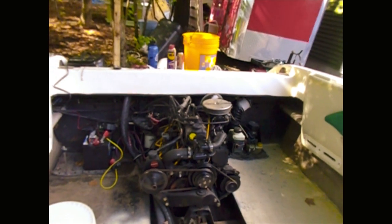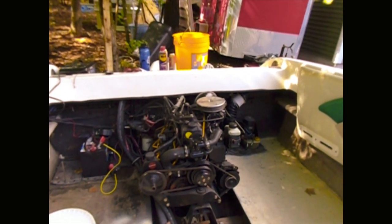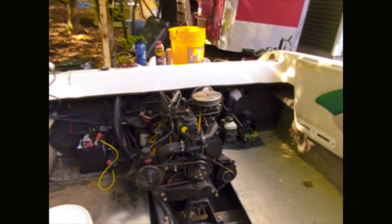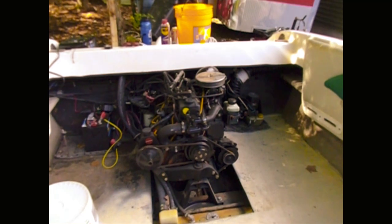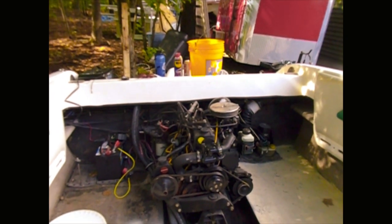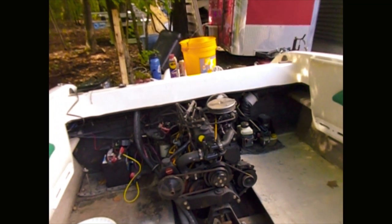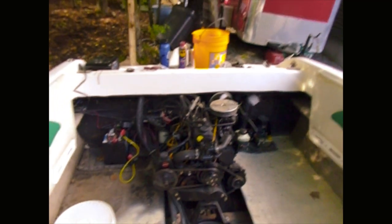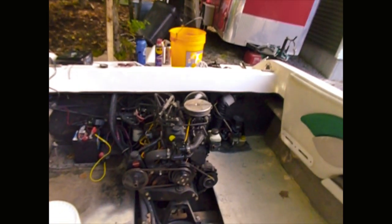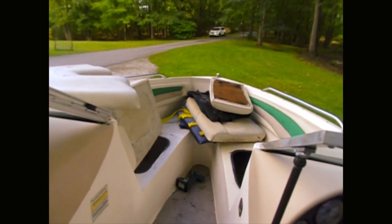Still nothing. I wrapped on it a little bit, kind of hoping it would free it up, or even just clicking it, kind of break it free. But that doesn't seem to be happening. So alright, we got that light in, we got the switch in.